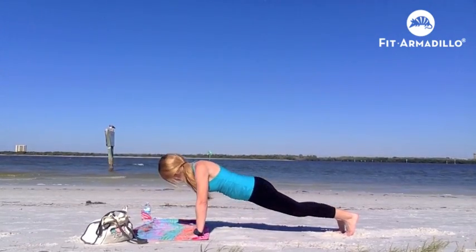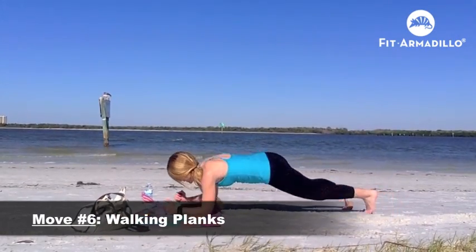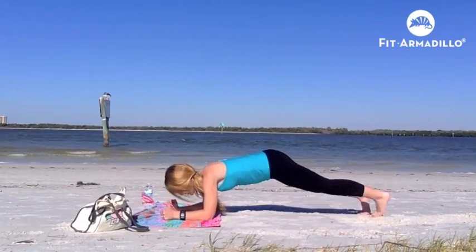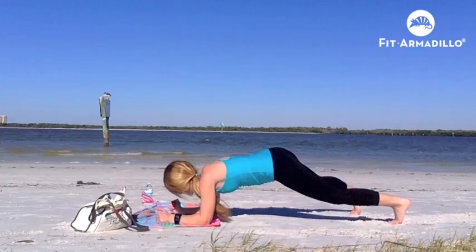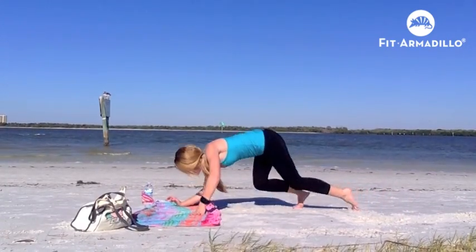Another move very similar to that one is walking planks. Instead of walking our push-up, we're going to be walking our plank down and back along the beach towel. Really keep your abs in tight here. I did wobble a lot, so slow it down a little bit if you end up doing that.